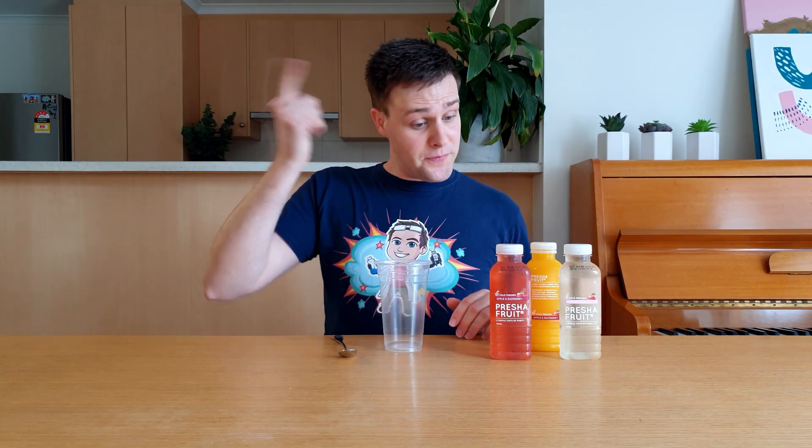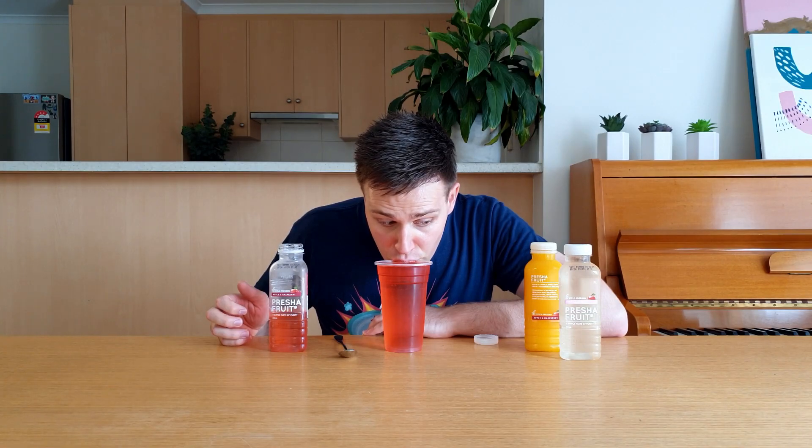Start by pouring your fruit juice into the cup. Add as much as you like — maybe not that much. The juice will expand as it freezes, so don't use a glass as it could break.